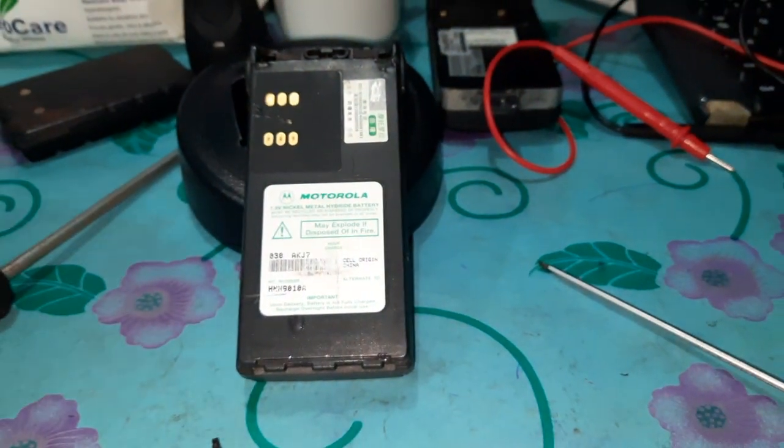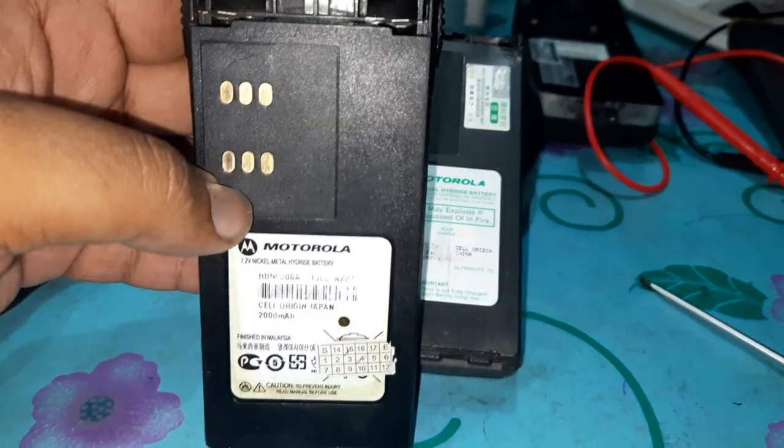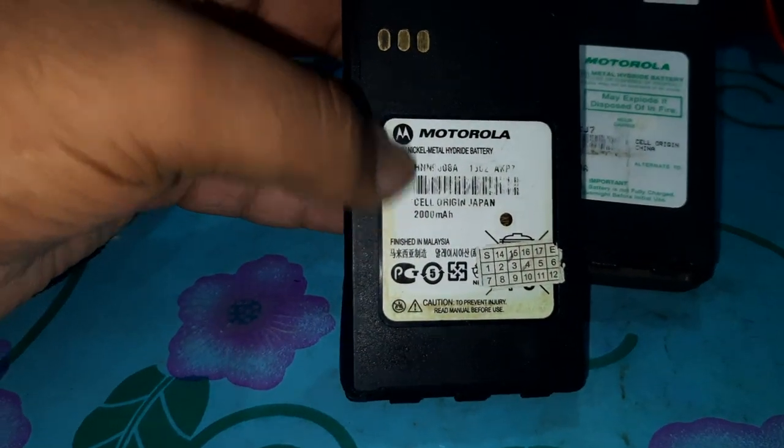What is the battery? It is not a charge for the power. It is a full charge for 2 minutes. This is the condition. So it is 7.2V.